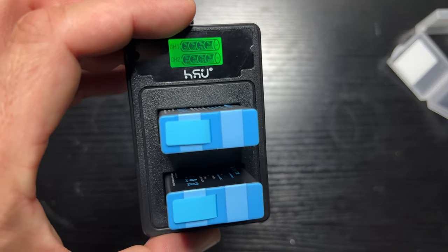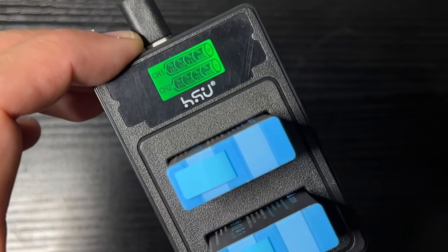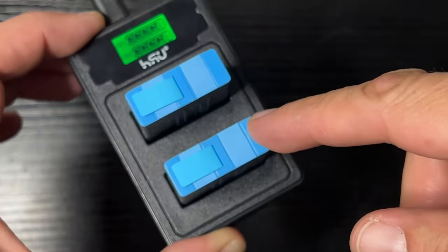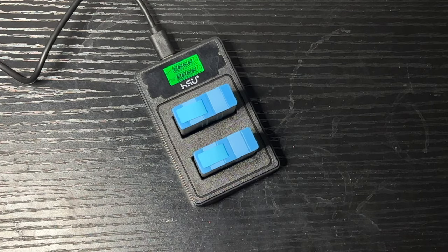We've got these charged to 100% — it shows you right there on the digital reader. That took about — this one was a little more charged when it showed up, so it took about 22 minutes, and this one took about 40 minutes. If these were completely dead we're probably looking at a little over an hour, which is about the same as the GoPro camera when plugged into a charger.